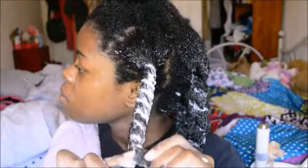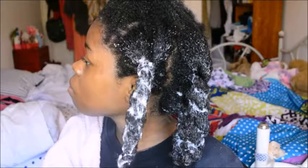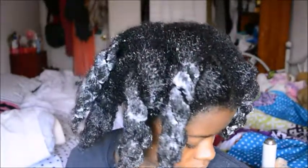This is what it looks like after I'm done detangling each section. It took about an hour at the most, and it's a very effective process. I hope you guys enjoyed this video and I will see you guys next time — bye!